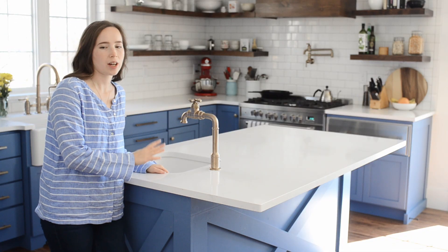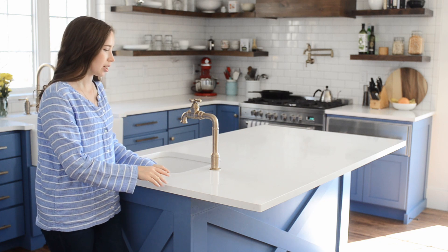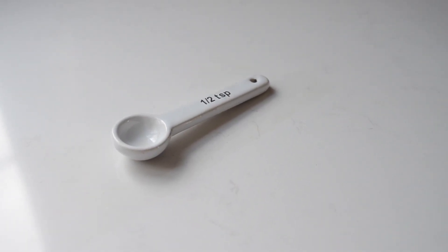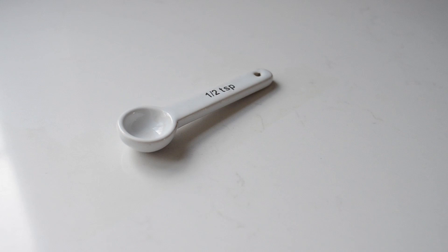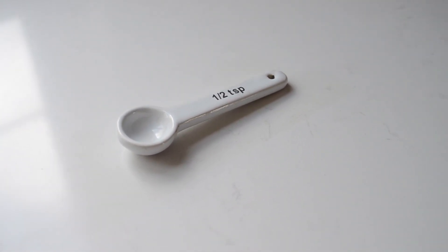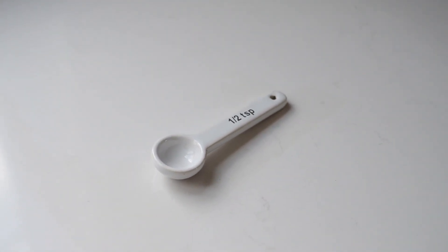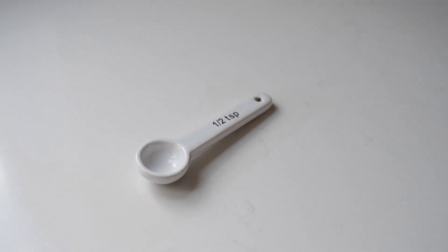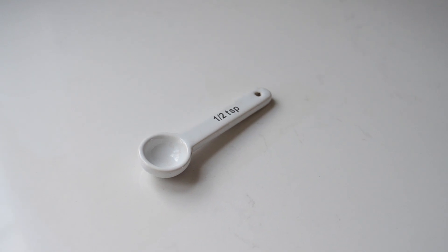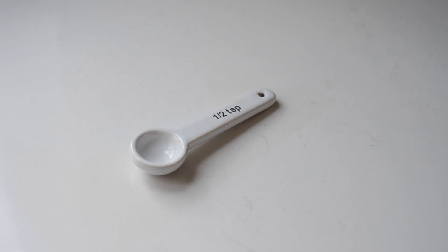Let's start with the island. For the countertops, we went with Silestone Statuario quartz, and that's what we did for the island and for the rest of the kitchen. We've had a couple of issues with our counters — staining and chipping. There is a sizable rectangular stain right here on our counter from a cutting board sitting wet on the counter. I just wasn't anticipating that I would have to be super careful with things I set on the counter, so that's been a disappointment.